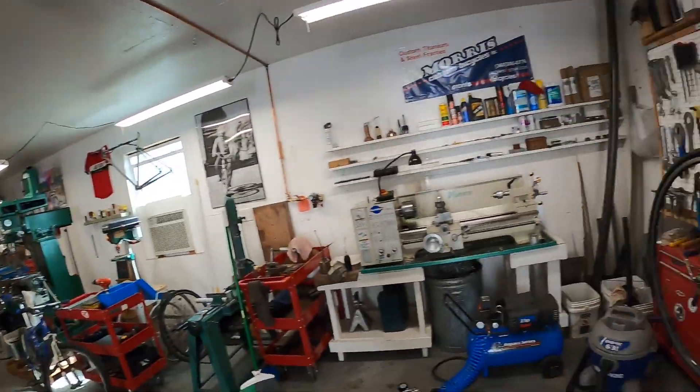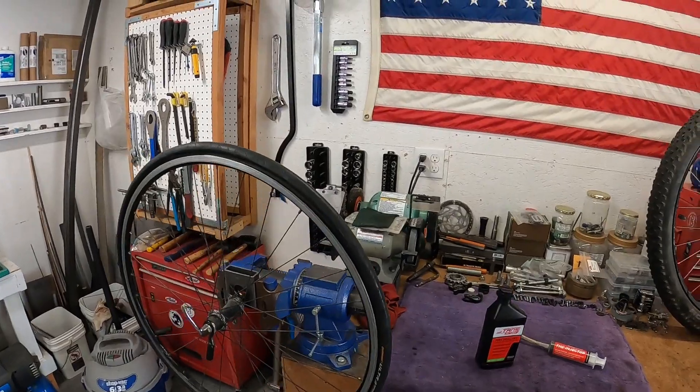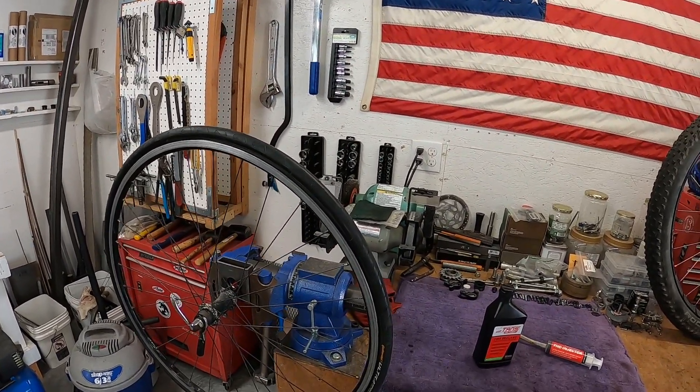Let's talk about this and see if we can clear some things up. For those of you already on board with tubeless, this video is probably not for you. I'm going to try to explain what it is, why you would use it, and maybe some of the reasons why tubeless is not a good idea. So for starters, a tubeless system is where you have a tire and wheel in which you omit the inner tube - hence the name tubeless.